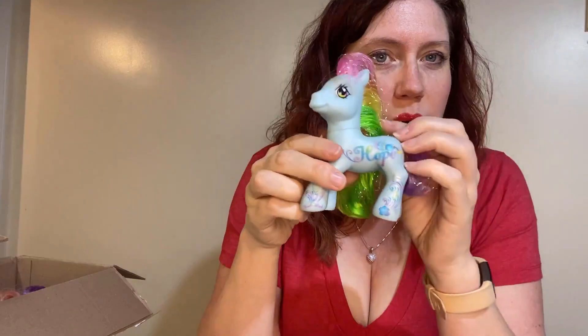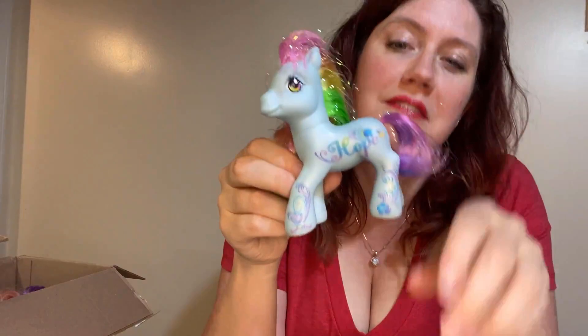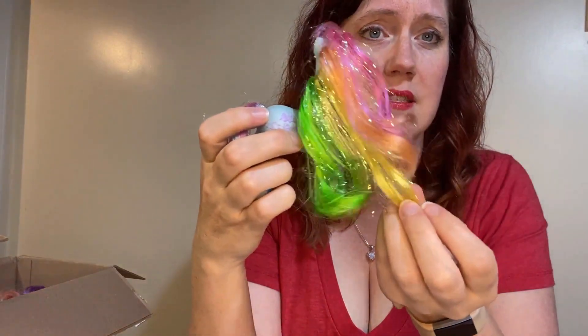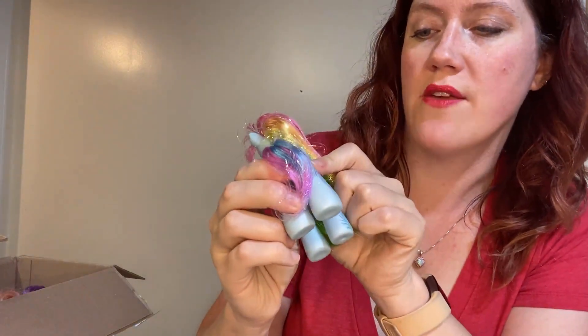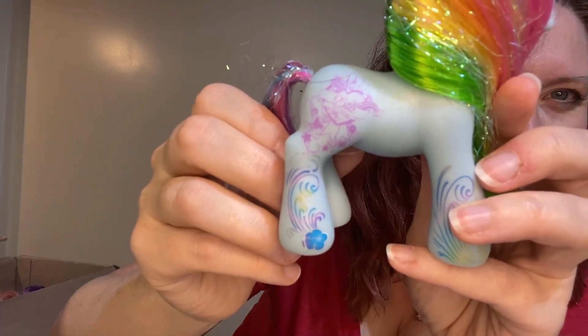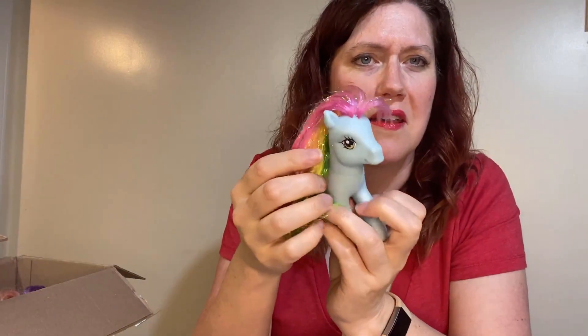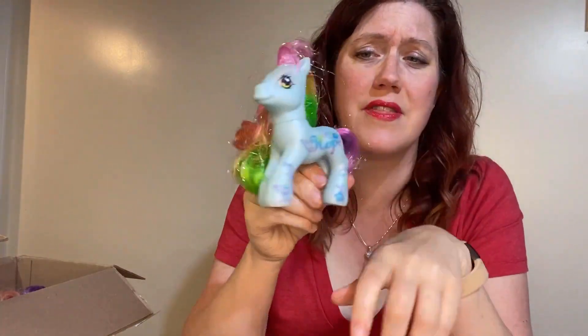We have another 25th anniversary — this is Hope Rainbow Dash. She has a slight little tail chop, but her hair is gorgeous. Look at all of this tinsel! And as you can see the cutie mark on the backside — I just can't get over the detail on it. I absolutely love it. And it says right here '25th birthday' as you can see. Really fun. A little bit of a haircut in the front, but we'll call that just her floof. She just needs a new tail, but otherwise gorgeous condition.